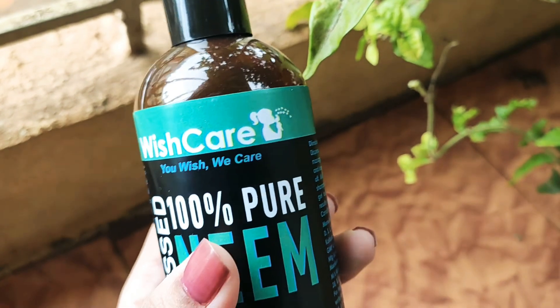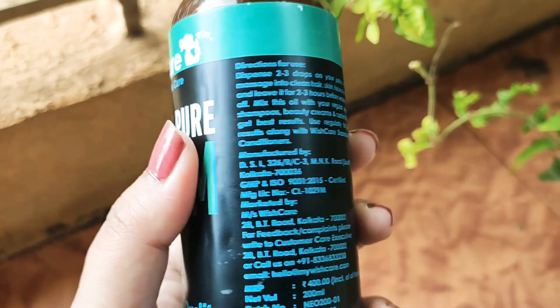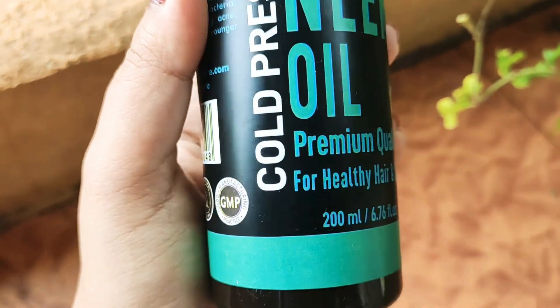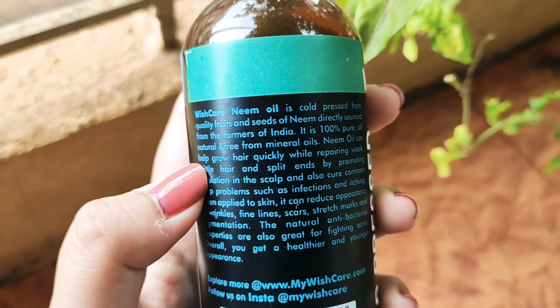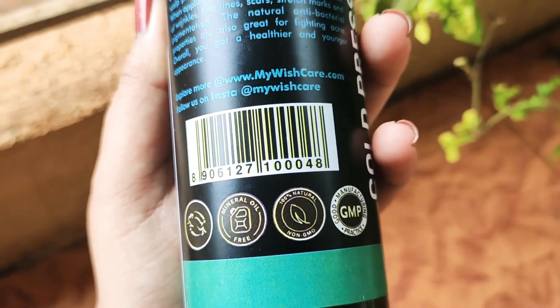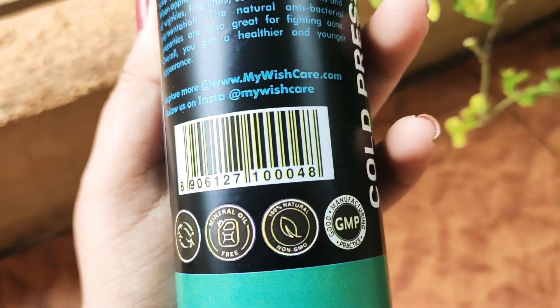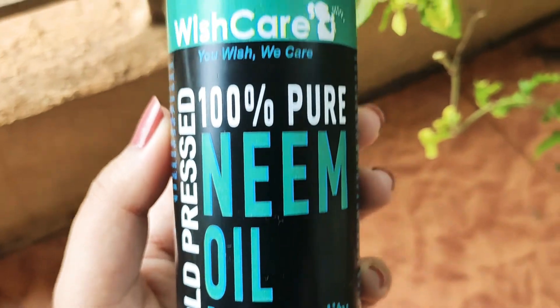Hi guys, I'm going to review the Wish Care 100% pure neem oil. I got it around two days back and I've been trying to use it in different ways. The claims are: it is mineral oil free, it is 100% natural, and they practice good manufacturing practice. That's a good claim as for now.